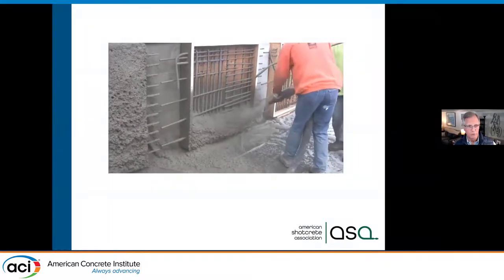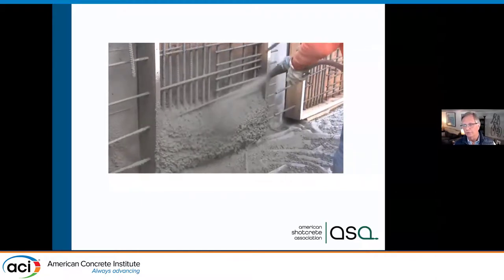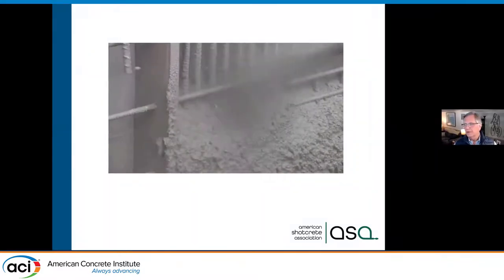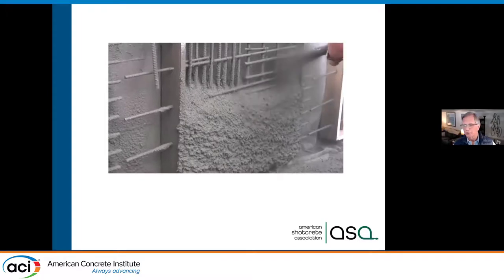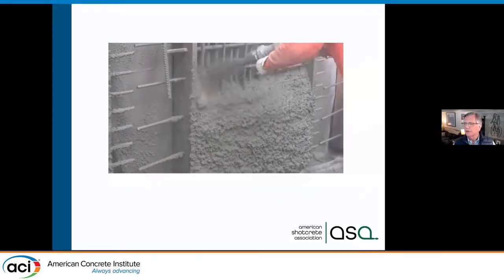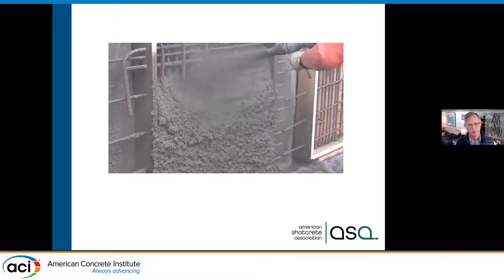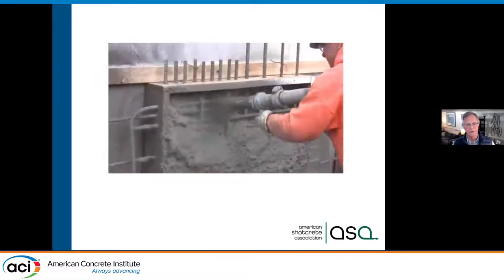We're able to stack it. One of the advantages of Shotcrete is you can see you're getting full consolidation of the concrete and encasement of the reinforcing steel. The surface is rough because it's fresh concrete — that's an advantage and a disadvantage. The disadvantage is we have to finish it, or we can leave a gun finish like this. Most work is actually finished.